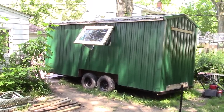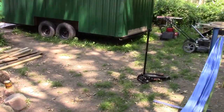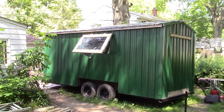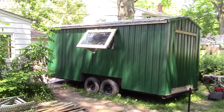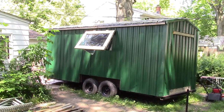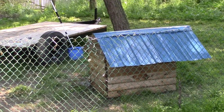I never went to college for building, but I do have a science degree. That's just my handle in the shop. This trailer is 20 feet long and 8 feet wide — a dual axle trailer. I think it weighs around 3,500 pounds, could weigh more.